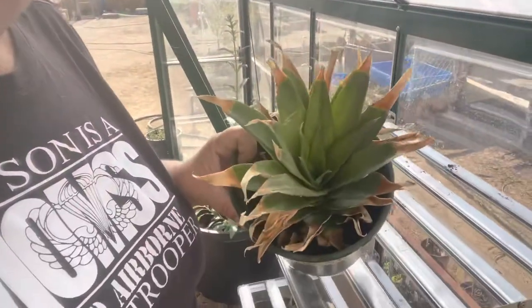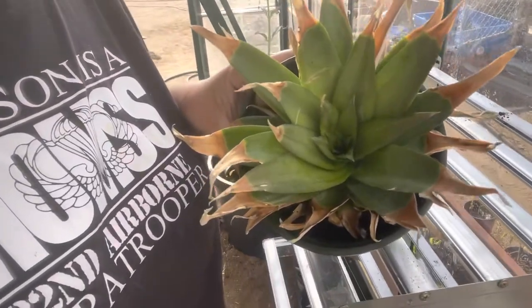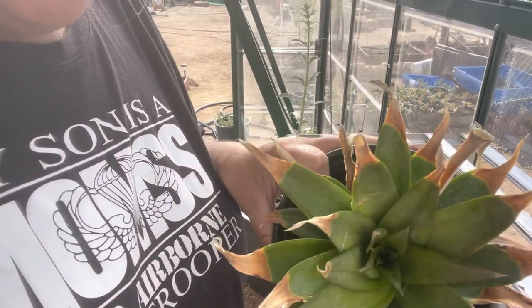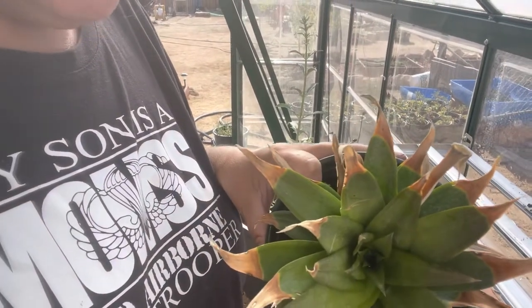Let me show you — look at the center, see how green it is? It's still developing new leaves. It's fine that the outer leaves are turning brown; as long as the center leaves are still producing, you're good to go.